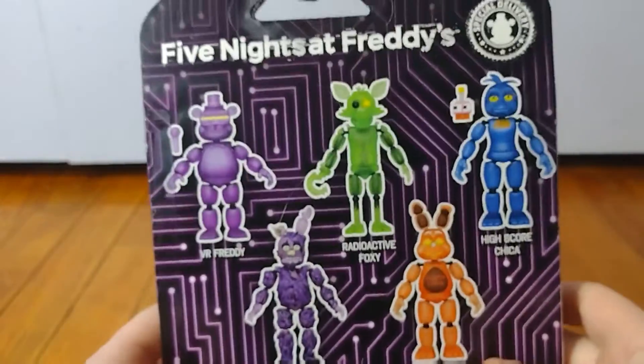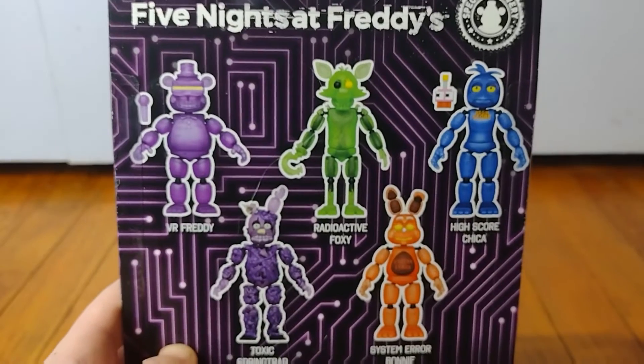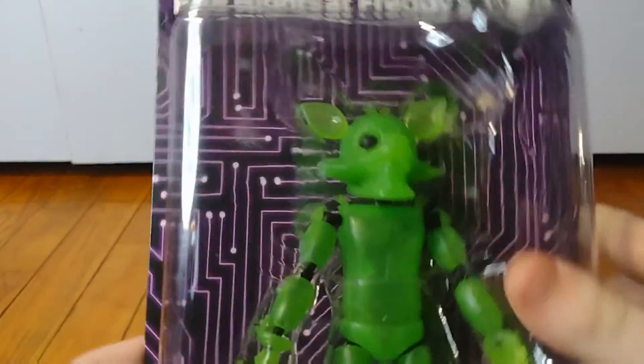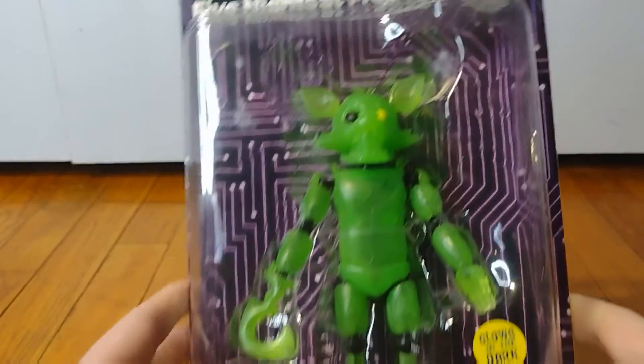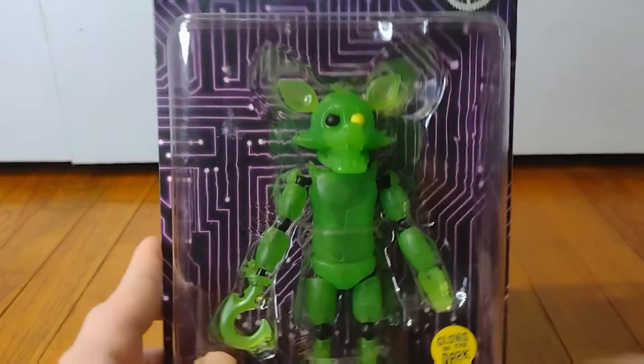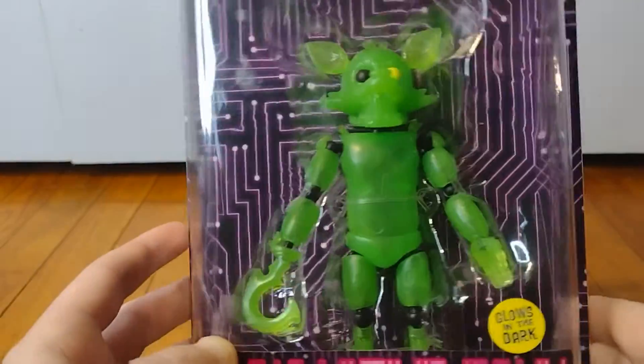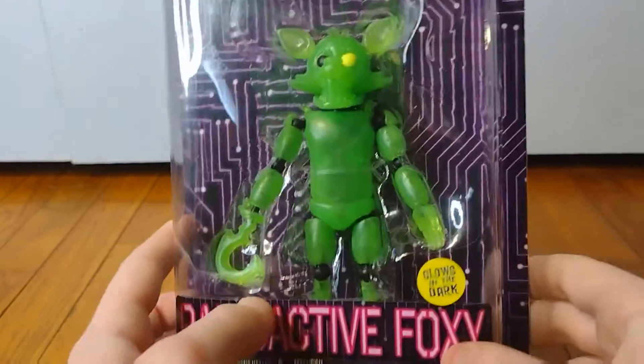Like I said before, if you saw the other review, I really like how they're going with the design of the boxes. All of them now have kind of individual designs, and the exclusives are going to have individual designs too. I really like how they're doing different things with the boxes.